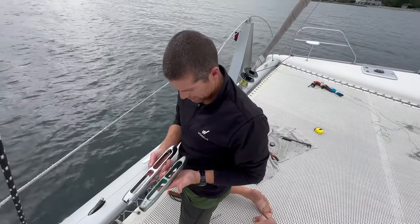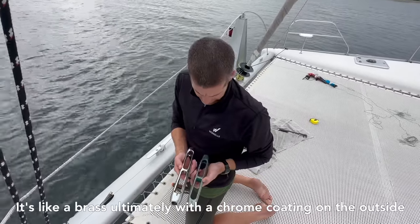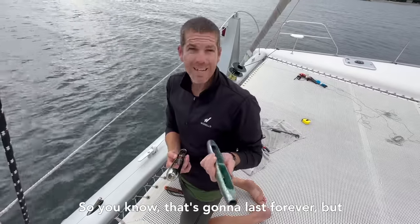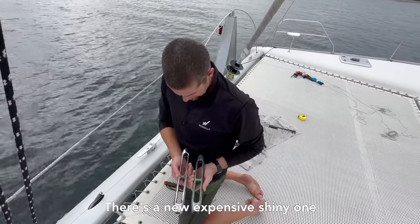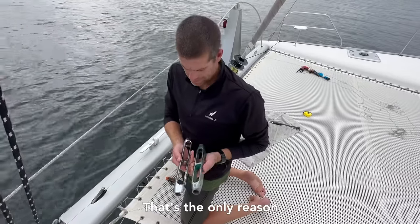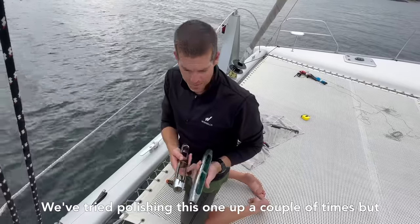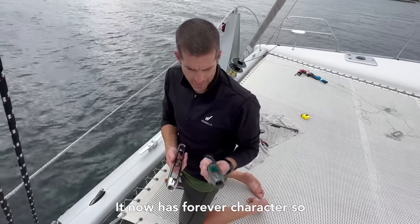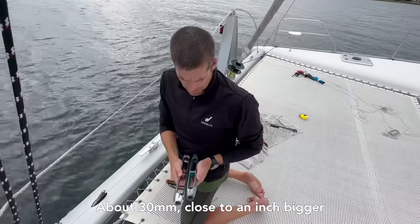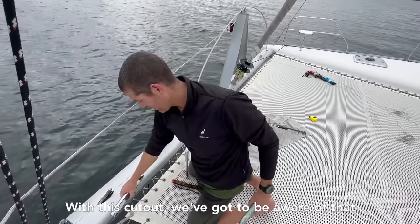So, the old and the new. I bet you that internally this is still sound — it's like brass, ultimately, with a chrome coating on the outside, so that's going to last forever. But there's a new, expensive, shiny one — that's marine insurance, that's the only reason. It certainly looks prettier, I guess. We've tried polishing this one up a couple of times, but it now has forever character. You can see it's about 30 mil, close to an inch bigger, and it's also fatter in the ends with this cutout — we've got to be aware of that.